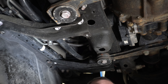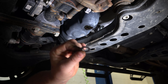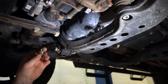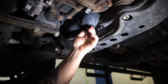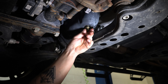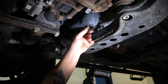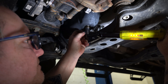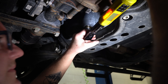Once the oil's done draining, we're down to just a dribble, so we're going to take our new Toyota drain plug gasket, stick it on the drain plug, stick it in the drain hole. And that gets torqued to 30 foot-pounds.